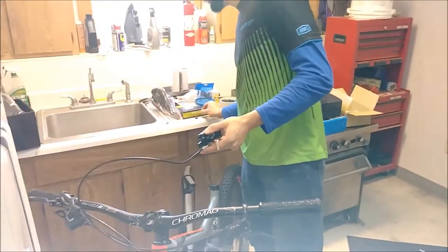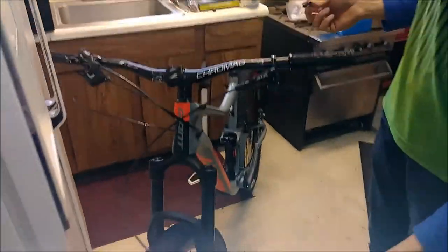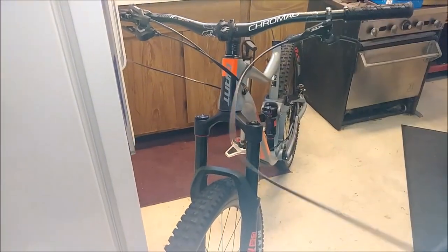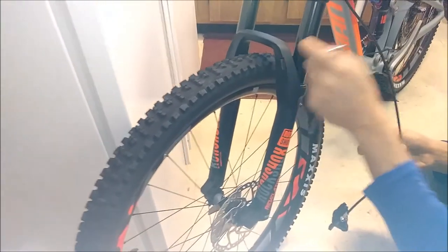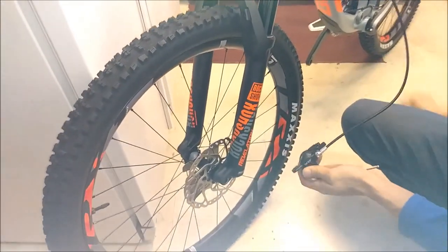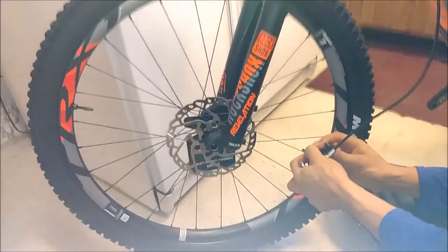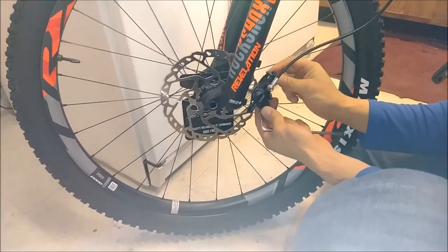We're going to take our two 5mm bolts — comes standard with pretty much any Shimano or SRAM brake. I like to route the front brake cable on the outside, so we're going to reroute it there. You'll see the holder mount — we'll do that after we mount the caliper. Be very careful not to touch the pads or the rotor; we don't want to get any oils on them and contaminate them, as that just makes more work for you.